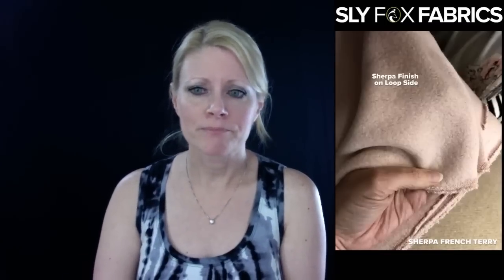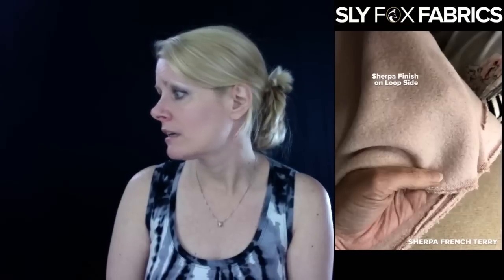So you'd want to use large loop French terry for garments with a little bit more structure — you could use that for sweatshirts, sweatpants. You probably wouldn't get the drape that you want in a dress or a skirt, or really the look that you want, with a large loop French terry.